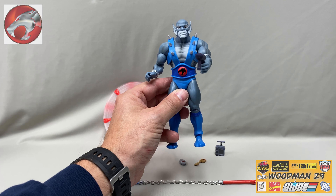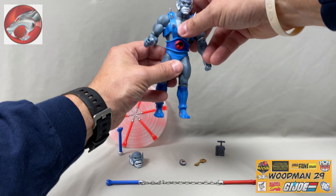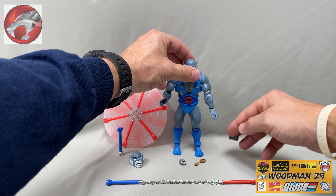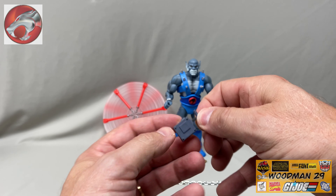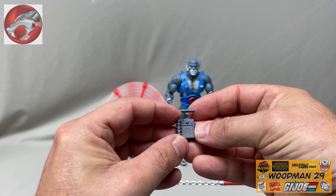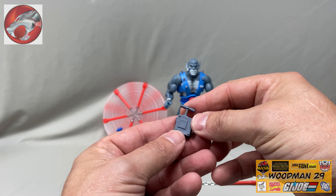He also comes with this accessory, and maybe you can help me in the comments below — but it looks like some sort of detonator, or maybe a screen. This plunger is pretty flexible. Not really sure what this is, but it's got some great detail and paint apps on it.